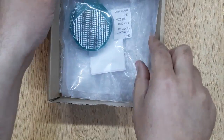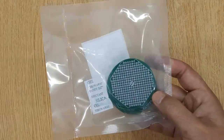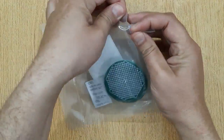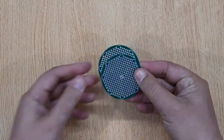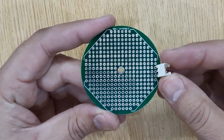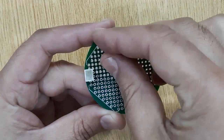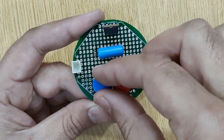You will need a piece of zero PCB for this project. I have ordered these PCBs on jlcpcb.com — I will show you the complete ordering process at the end of this video. Insert all the required electronic components into the PCB one by one, according to the circuit diagram shown on the screen.